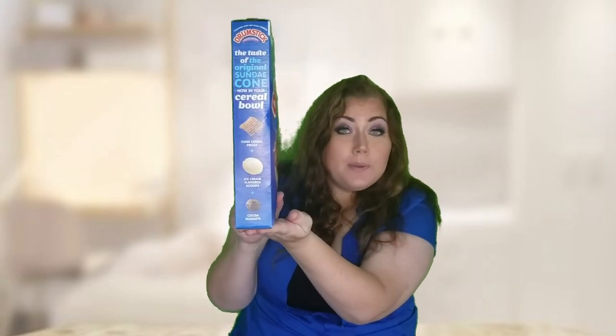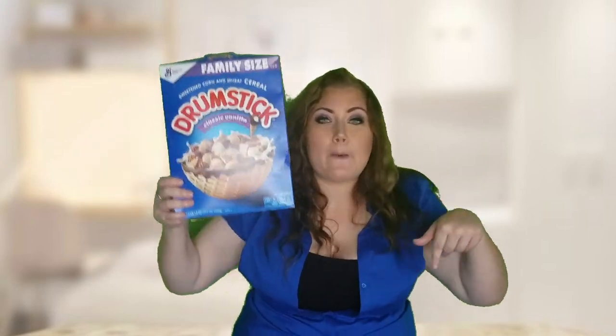Let's go ahead and open this up and take a taste, to see if it really tastes like this. Most of the time things don't always taste exactly like it, but let's compare and see how much it tastes like it, or just if it tastes good or not. Let me know in the comments down below if you've had this cereal, what you thought of it, if you think it is similar to the ice cream — I would love to know.